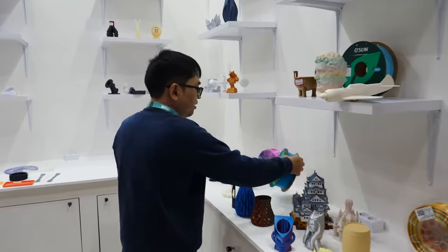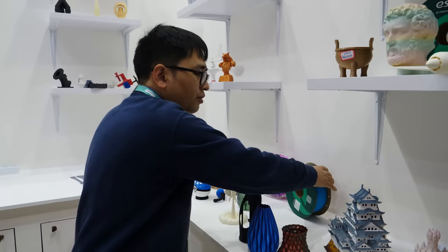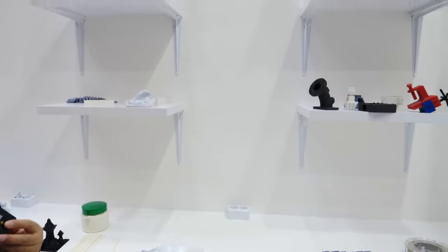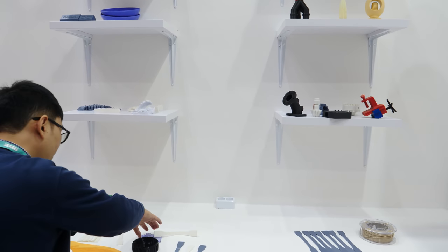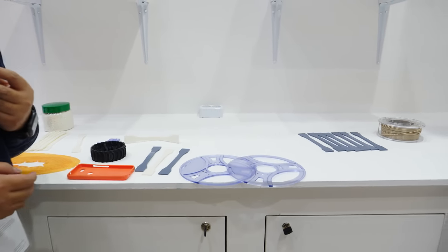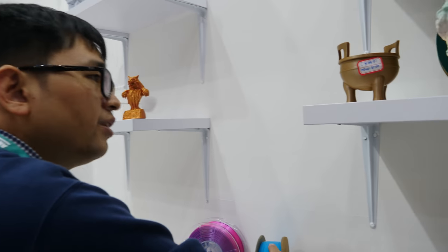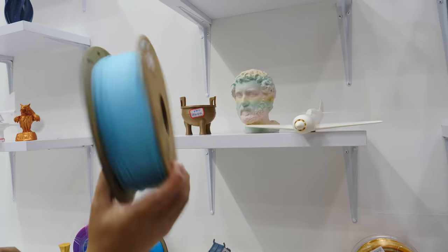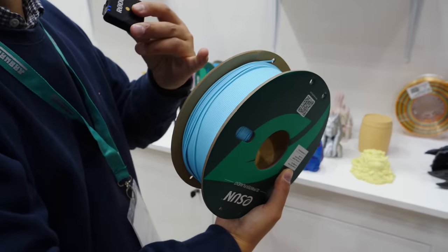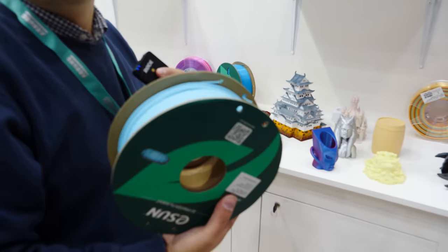Here we have the paper spools. We call it the refill filament — we call it the re-spool. This is a reusable spool. We have two ways to help our customers to save money. And in the future, eSun's filaments will also be nice wind. As you know, the regular one is not nice wind. We are making all our filaments to be nice wind, and this will help you reduce clogs.